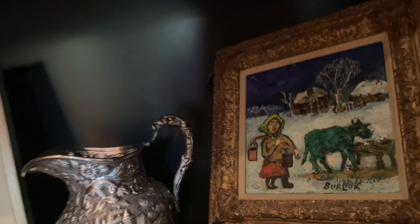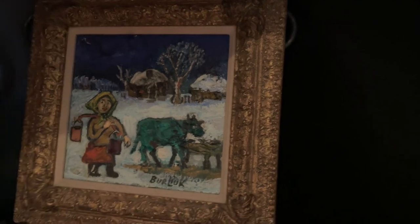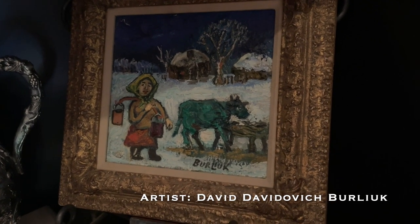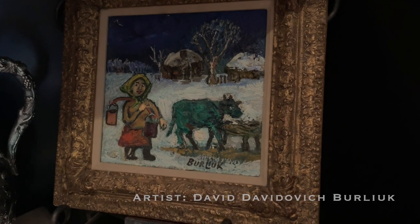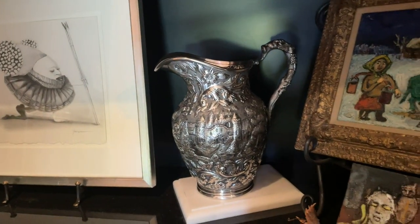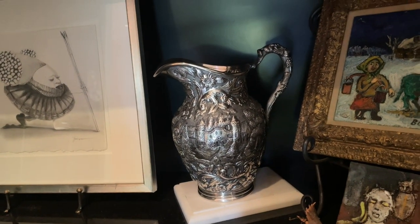And what about this painting? That's by a famous Russian artist. Burluck? David Burluck. I love this painting. And love this little silver. We'll have to do your silver at some point too - she has collections that are amazing.